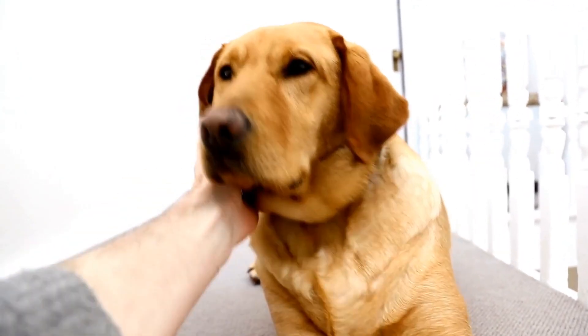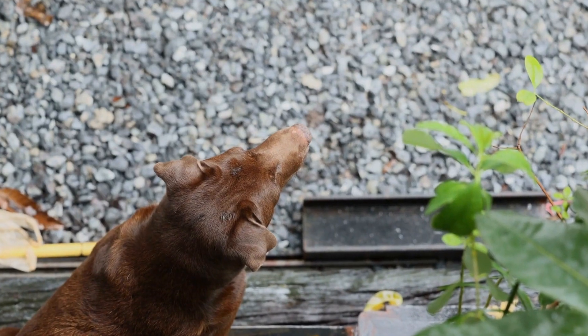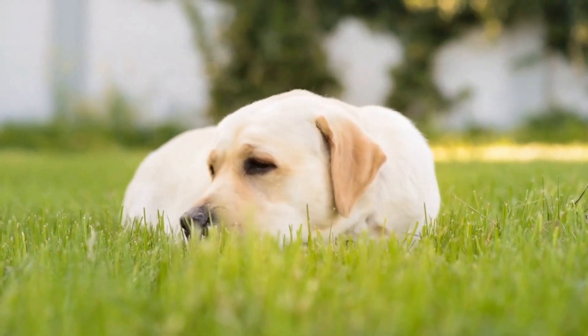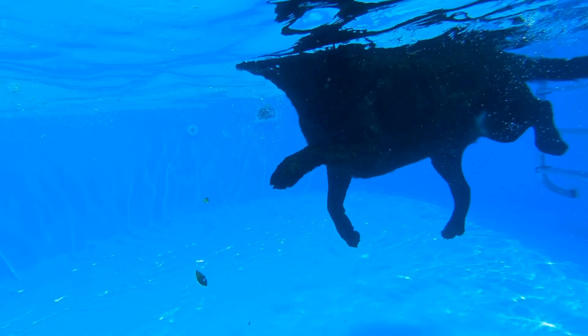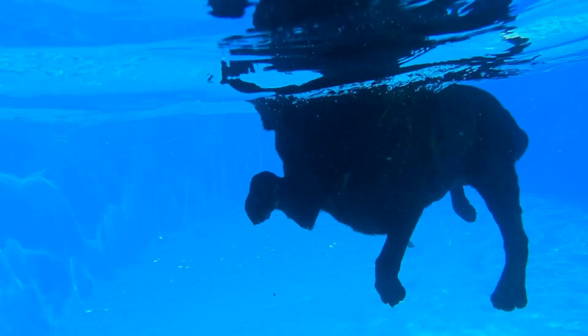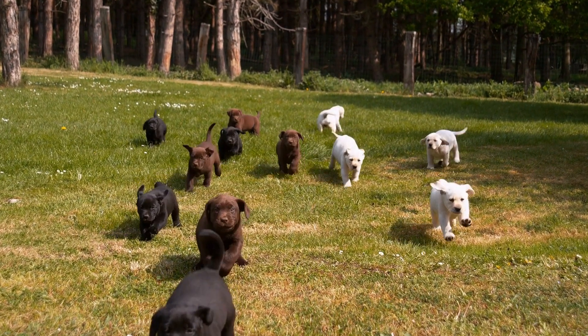Additionally, Labradors are known for their strength and energy. They are active dogs that require plenty of exercise and mental stimulation. Therefore, it's important to choose a collar and leash that can withstand their energetic nature. For Labrador Retrievers, a durable material like nylon or leather is recommended as it can handle their pulling strength. Avoid collars made of flimsy materials that might break easily.